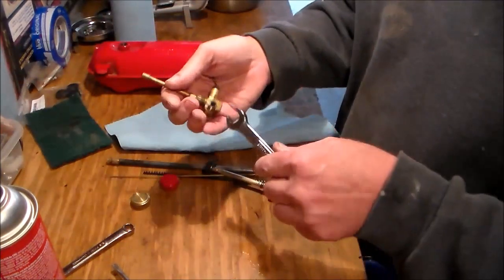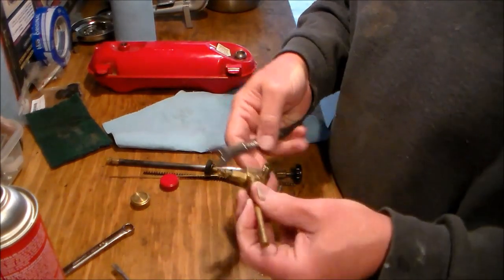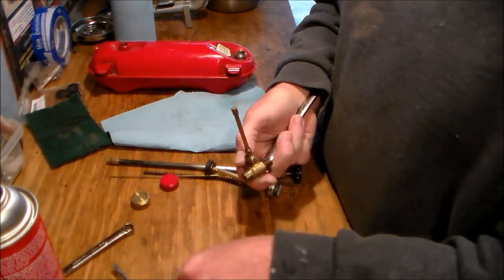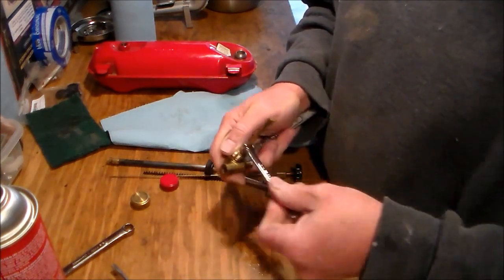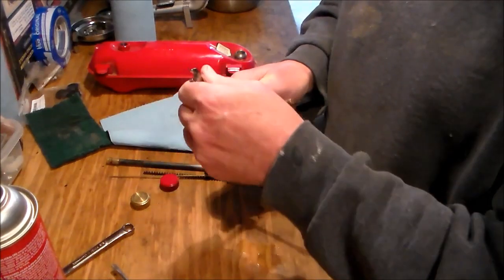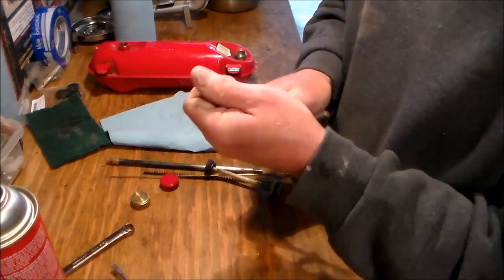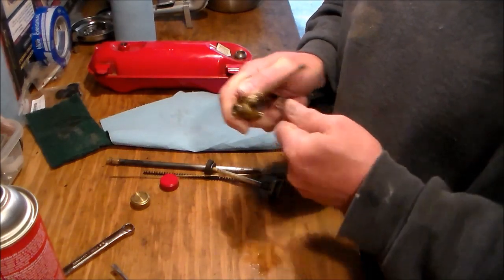Half-inch — there we go. Hold it with the half-inch and tighten it down with the 5/16ths. Don't have to wrench on it really tight — remember, it's brass, you don't want to mess it up. Okay, it's tight.